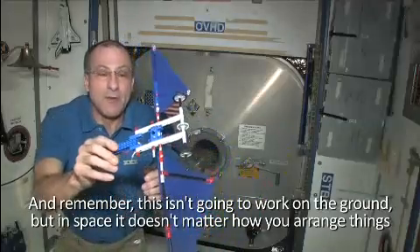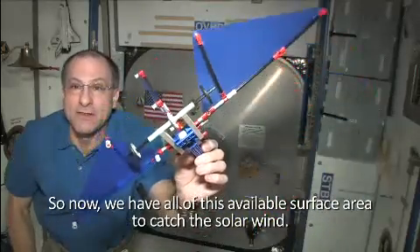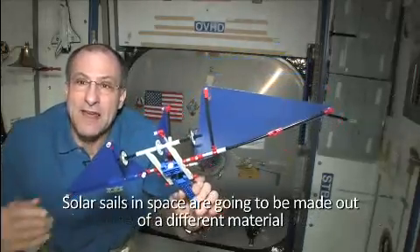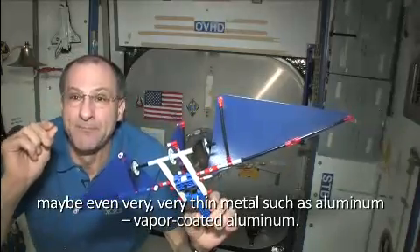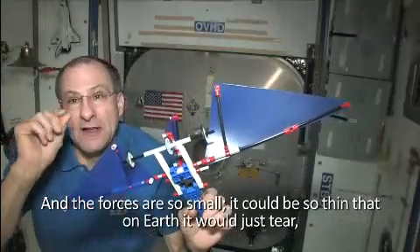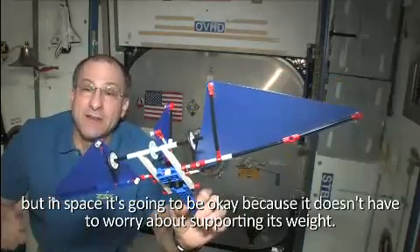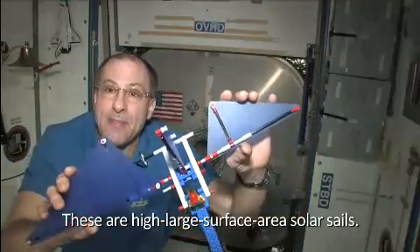In space it doesn't matter how you arrange things because there isn't really an up and a down. So now we have all of this available surface area to catch the solar wind. Sails on Earth are made out of cloth, but solar sails in space are going to be made out of a different material — probably very, very thin mylar, or even very thin metal such as vapor-coated aluminum. The forces are so small it could be so thin that on Earth it would just tear, but in space it's fine because it doesn't have to support its own weight. These are large surface area solar sails.